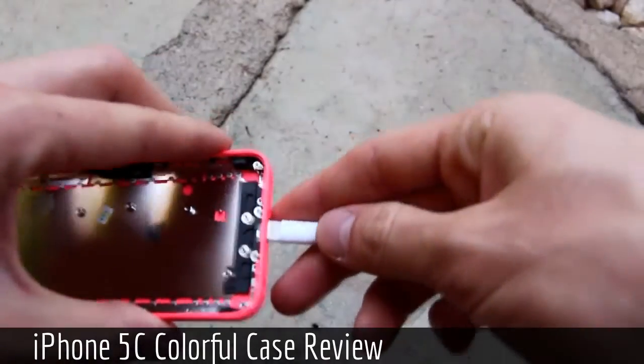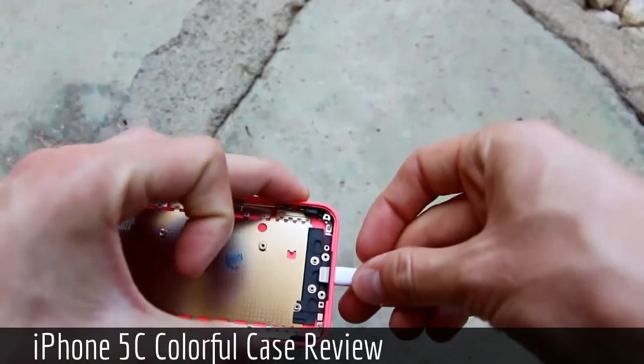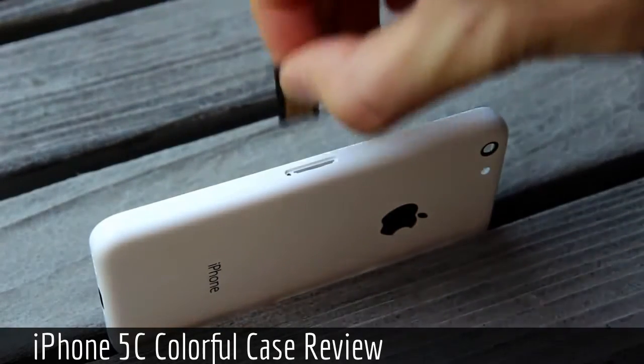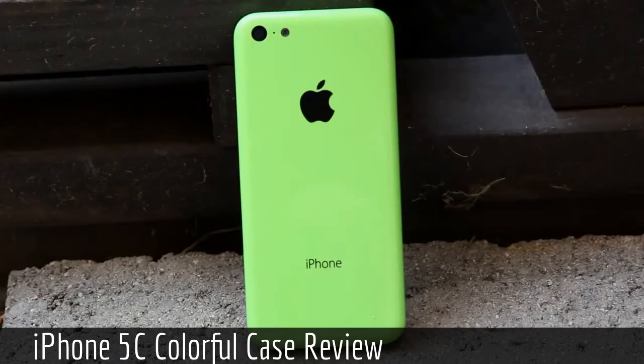Back to the charging and data transfer port for a second — a current lightning connector cable fits into the slot perfectly. On the right of the device we have a cutout for the SIM tray, which is too small to properly fit a micro-SIM, meaning the iPhone 5C will support a nano-SIM, like the iPhone 5.